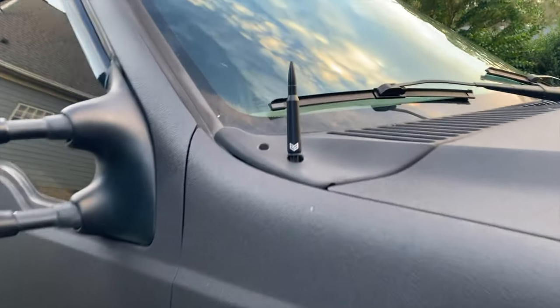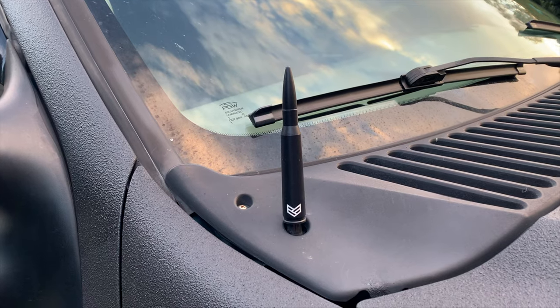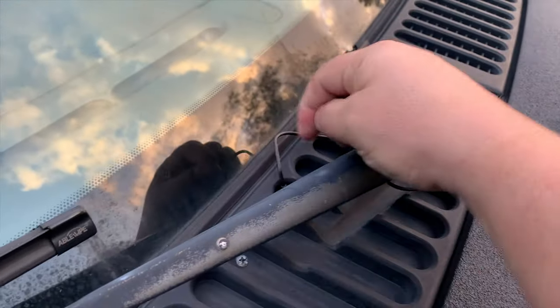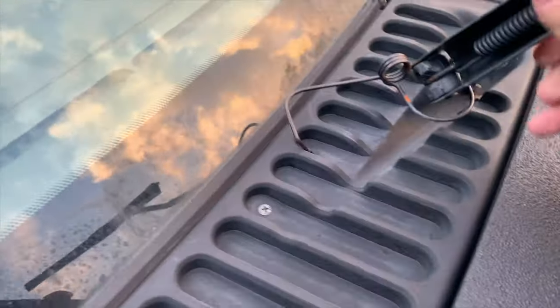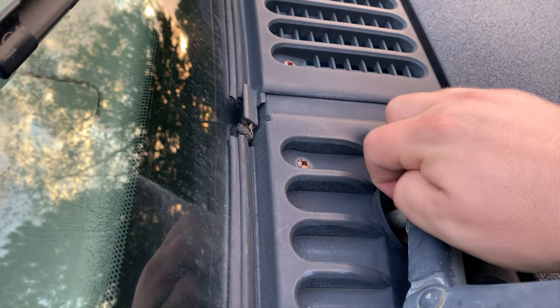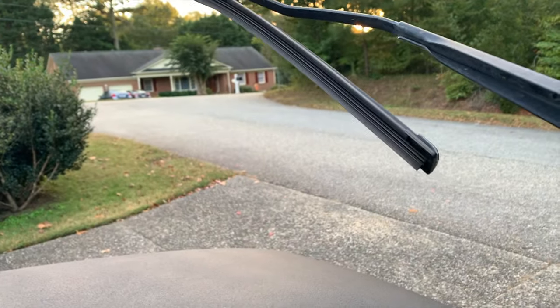Okay, coming in on the passenger side. This is a Rogue 50 caliber antenna, which was a heck of a lot better than the other one I had because it fit. First thing I'm going to do is take off the tension spring. Don't scratch the paint. Find the button, pull it out — right on. As always, respect the neighbors and be gentle.